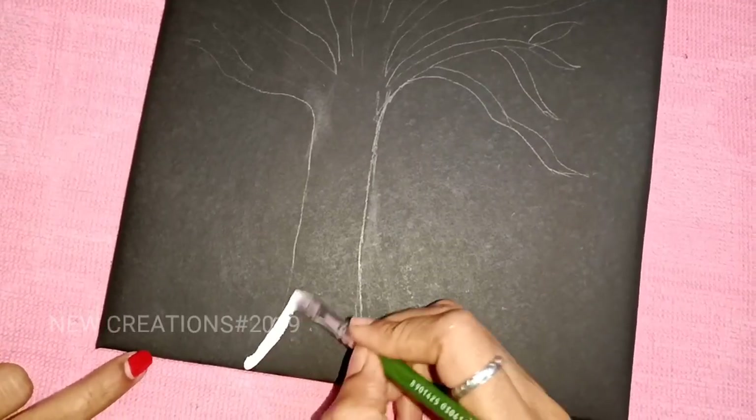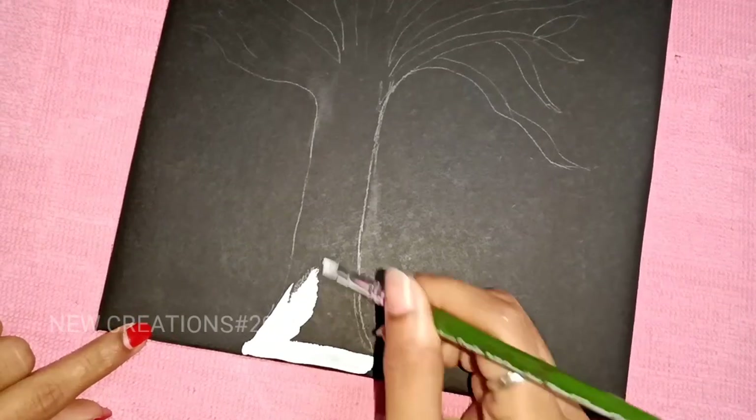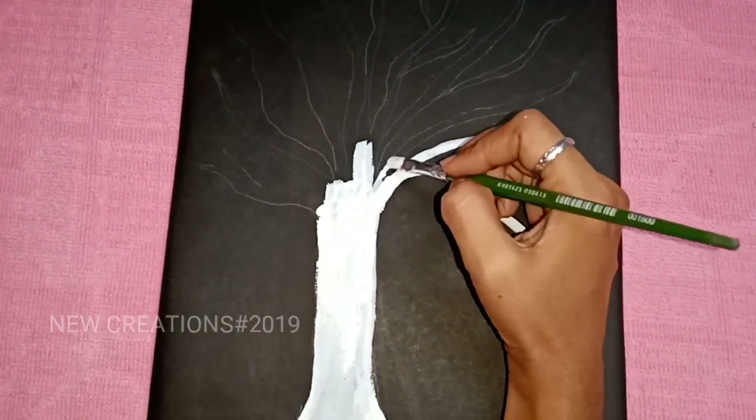Let's paint it in the white color. If we paint it in white, we add water and paint the full tree.